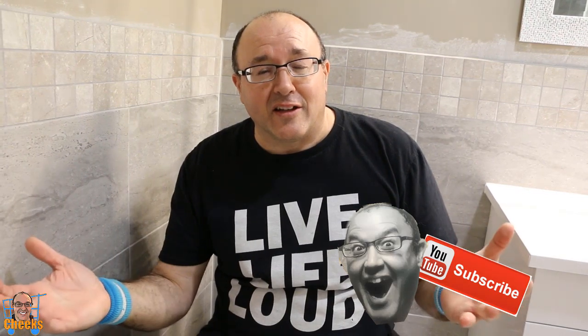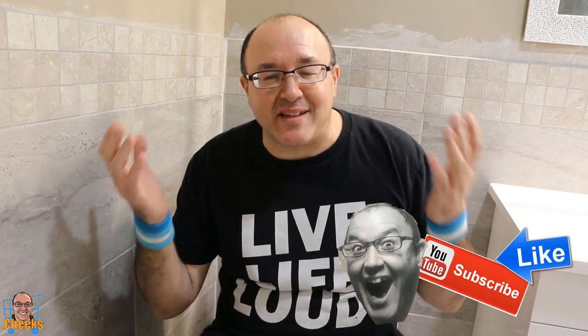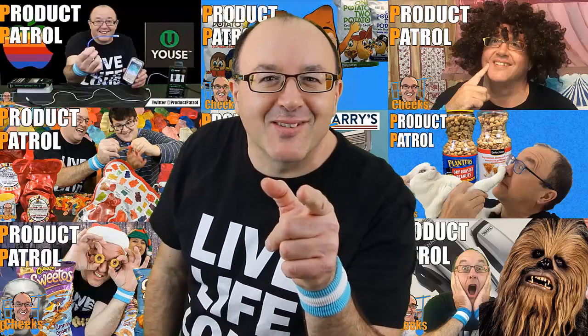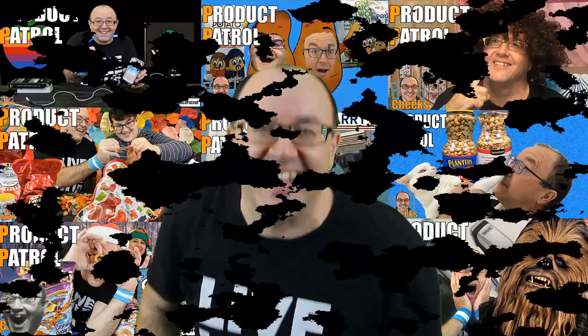Well, I hope you like the little product demonstration in the Cheeks bathrooms. The one-piece and two-piece toilets from Costco — comment, like, and subscribe, and let's go shopping. We'll see you in the next Costco video. Live life loud, cheers, and toilet out! Did you comment, like, and subscribe? Come on, hit the little button, hit the little thumbs up — I appreciate it.